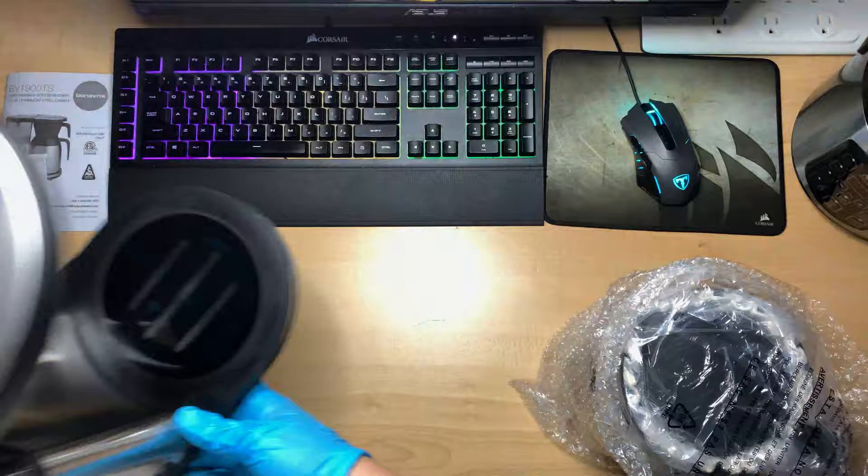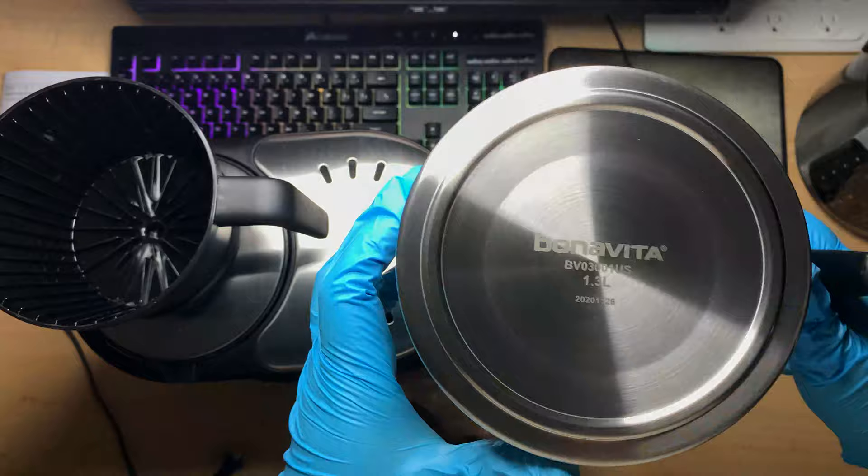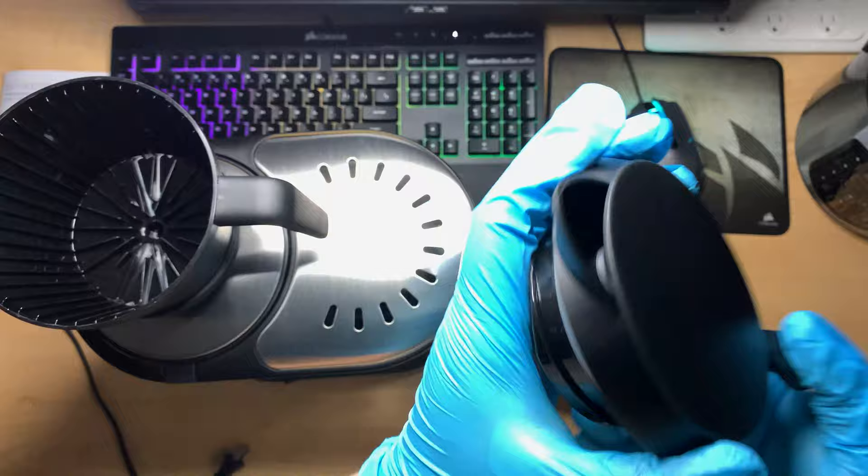I have been eyeing this drip coffee maker for a while. When my $17 coffee maker from my college days broke, I knew I had to make the choice — to buy another one just like it, or get a best value coffee maker which met the standards of the Golden Cup set by the Specialty Coffee Association.